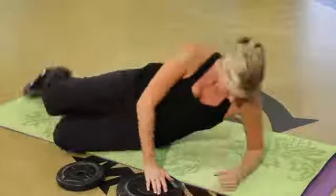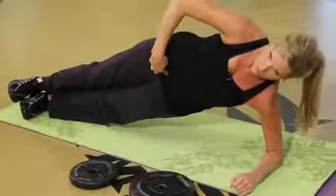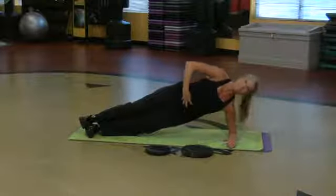Come up on your elbow — side plank. Stack the feet, lift and hold for 15 seconds. I'm really feeling that in the sides. My middle is really burning.